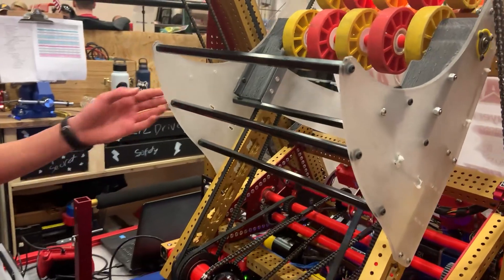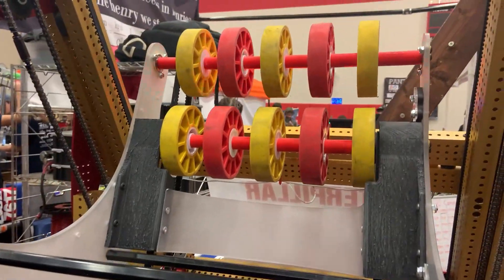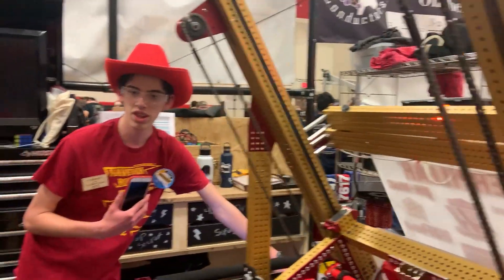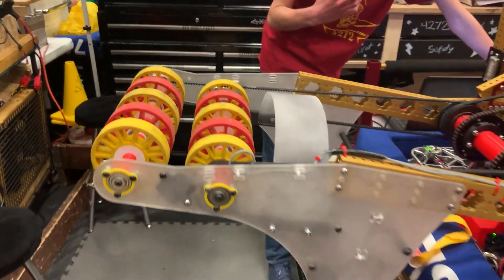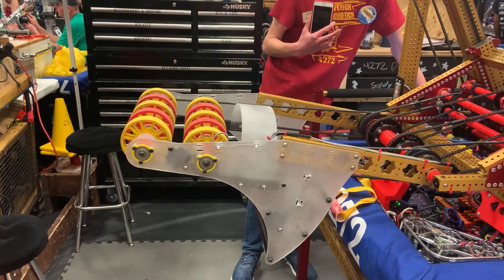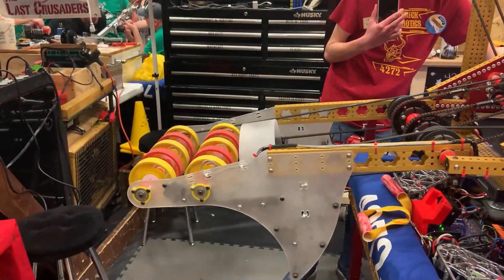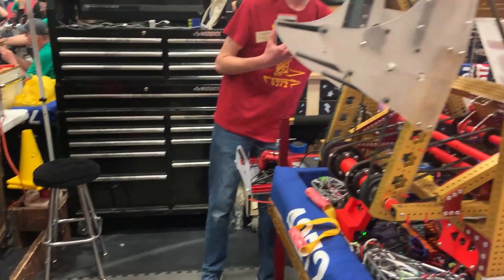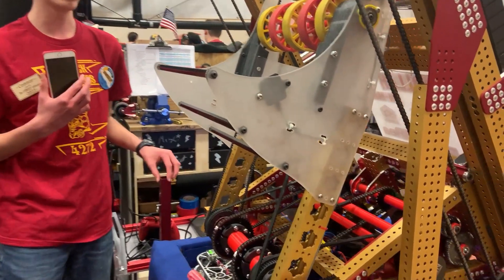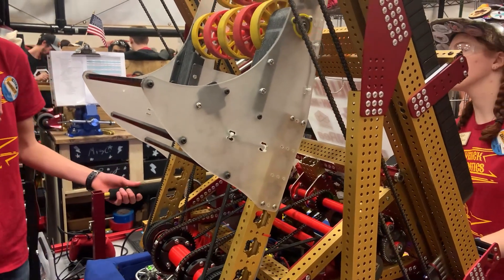Our intake has two sets of wheels and it goes down via the arm. Both wheels are powered separately via NEO motors on the arm, so if we want them to spin in opposite directions they can pick up cones, whereas if we want them to spin the same direction we can pick up cubes. Another neat thing about them is all of our motors are tucked back inside of our arm, which means that we can have a lower center of gravity along with having our center of gravity farther inside of the robot.